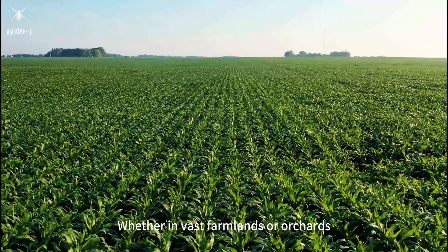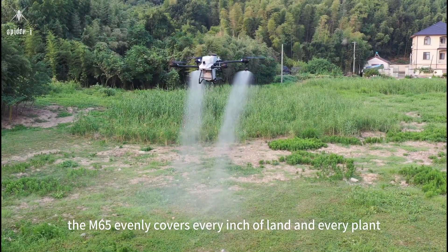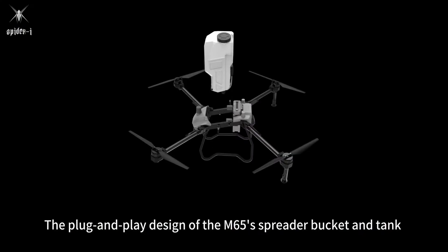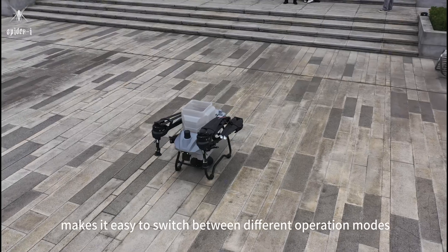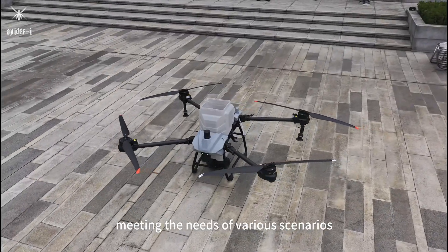Whether in vast farmlands or orchards, the M65 evenly covers every inch of land and every plant. The plug-and-play design of the M65's spreader bucket and tank makes it easy to switch between different operation modes, meeting the needs of various scenarios.